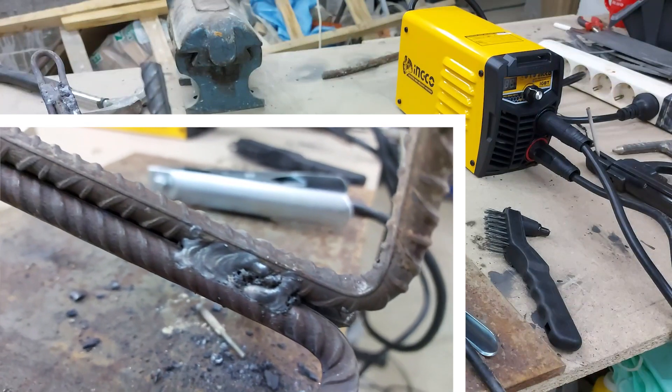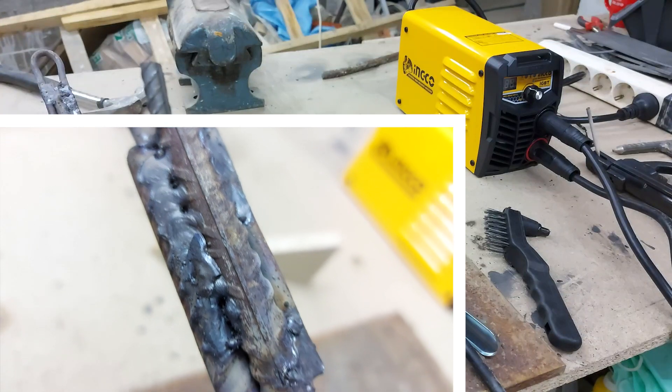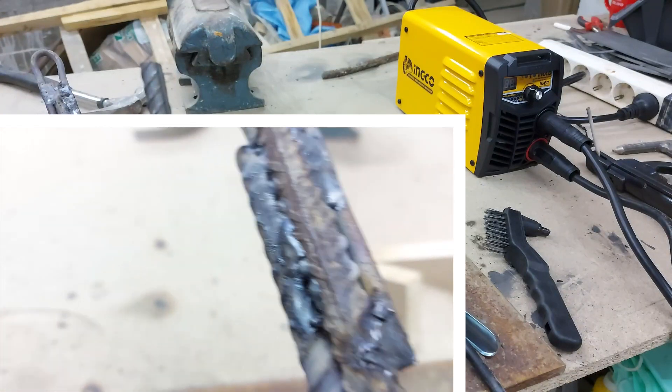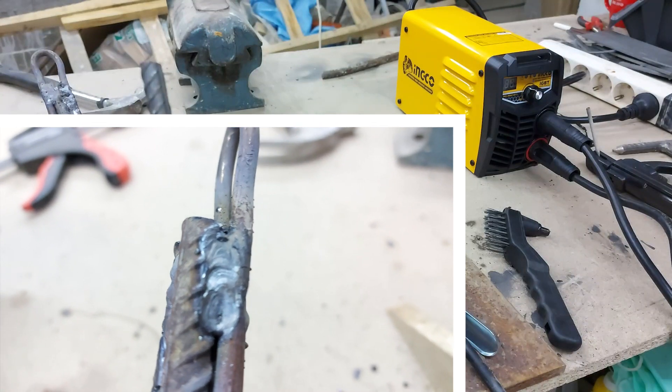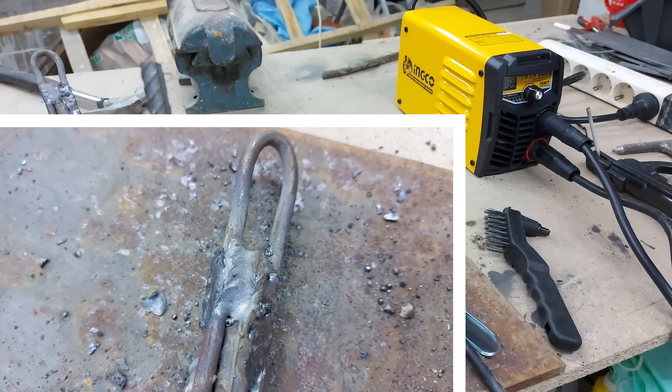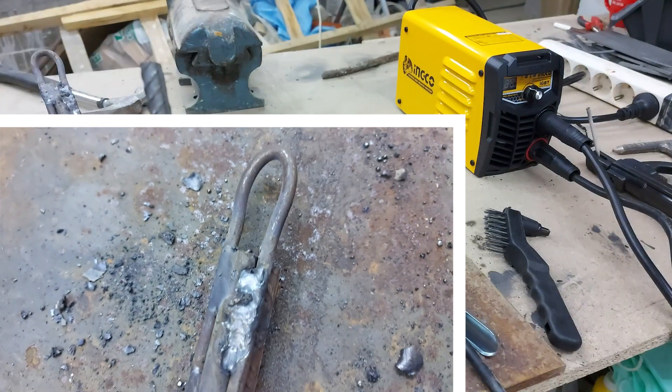Keep in mind that I'm just a beginner welder. This is actually my second time using an inverter welder — only about five or ten times that I've actually welded something together. So the ugliness of the welds that you saw is just on me.